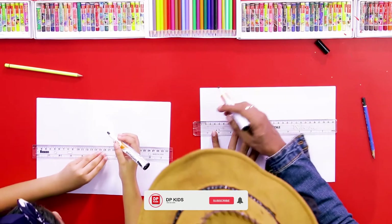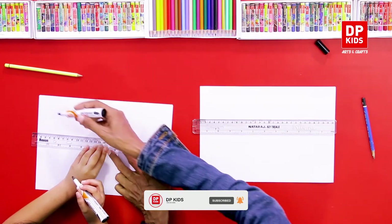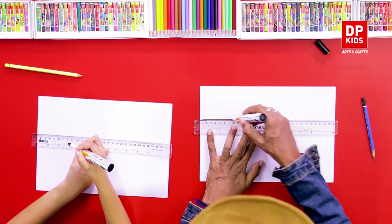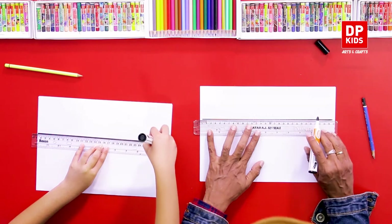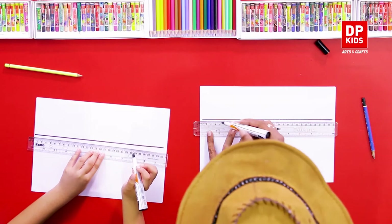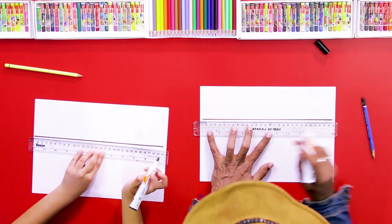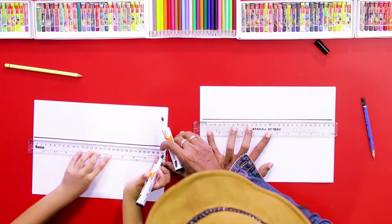Now we have to draw four parallel lines using the ruler. First, mainly two lines. We must learn how to draw parallel lines — these distances must be the same. Draw one line, then keep a little space and draw another line parallelly.